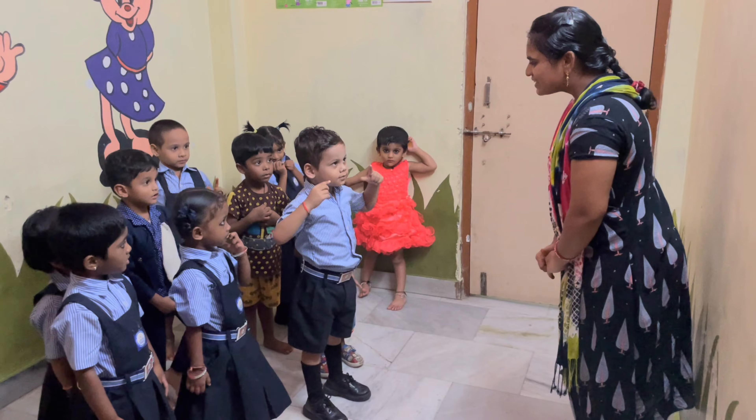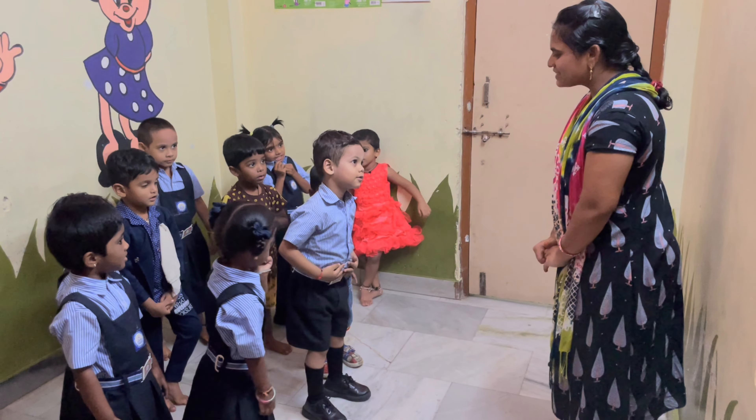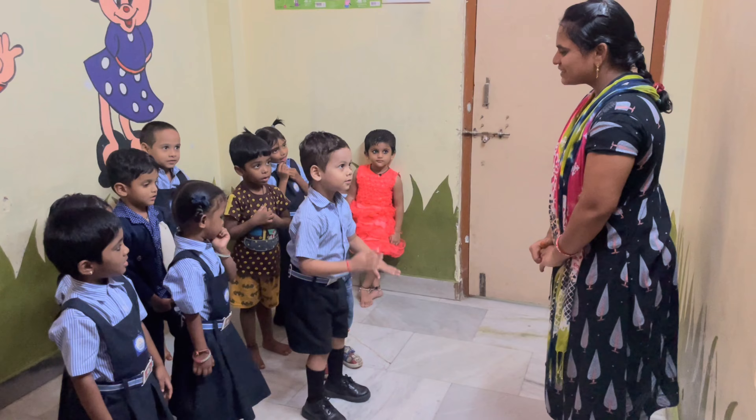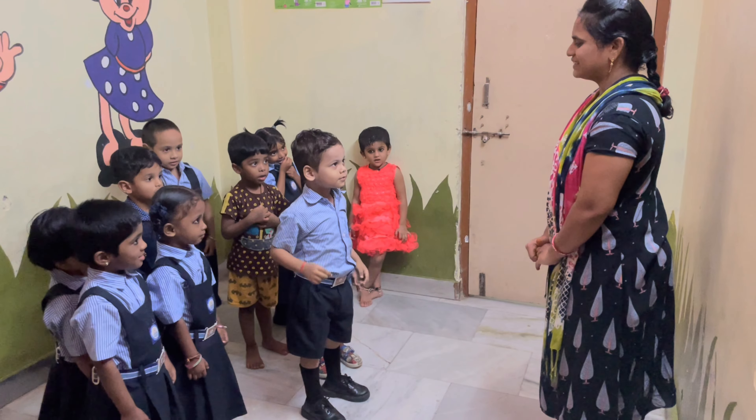Very good. Eyes, nose, stomach, legs, hands, ears. Very good. Next.